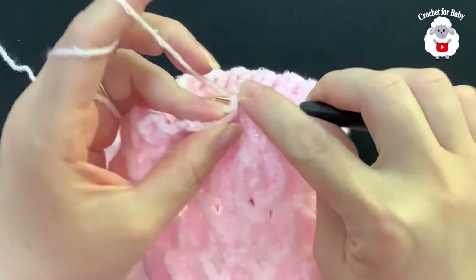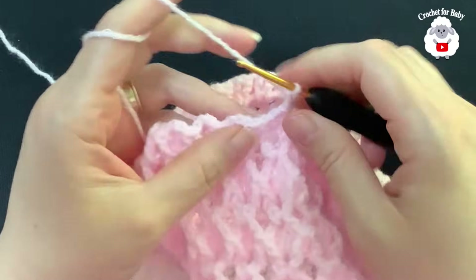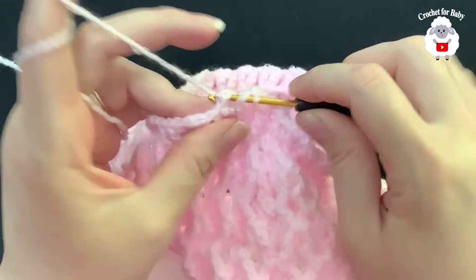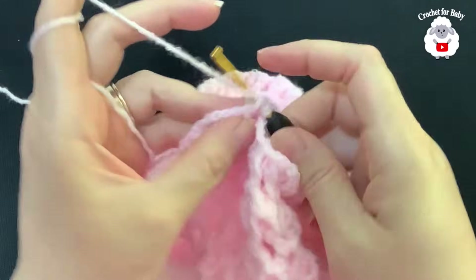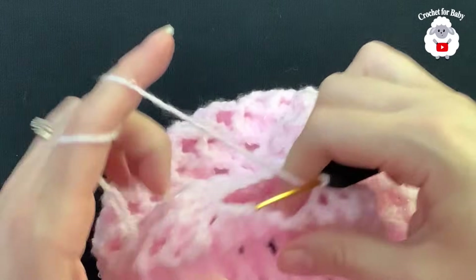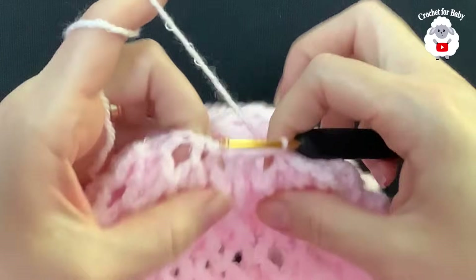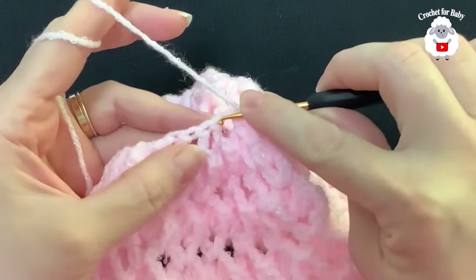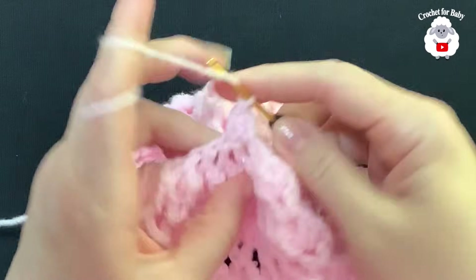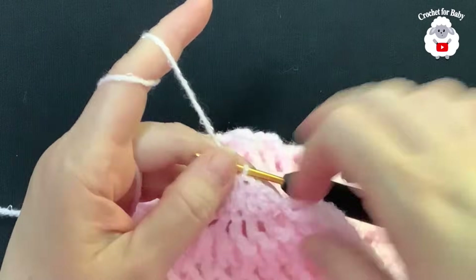For row ten, make two slip stitches — on top of the first double crochet and inside the chain-one space. Chain two, then inside each fan's chain-one space make one double crochet. Continue working one double crochet inside each fan. At the end of row ten, finish by pinching the second chain and joining with a slip stitch. Then chain two. For the last row, insert hook into the next double crochet, grab a loop, take two loops off, yarn over, insert into the next, take two loops off — three loops on hook — close. Repeat for all stitches.